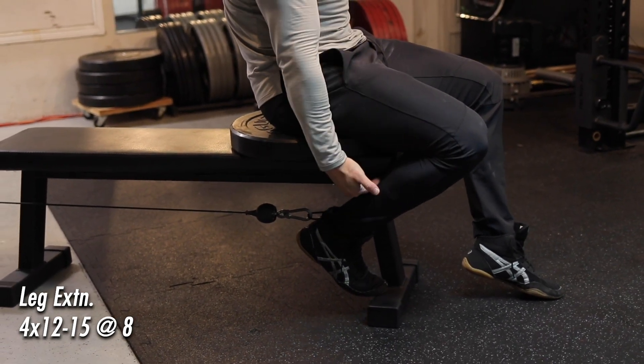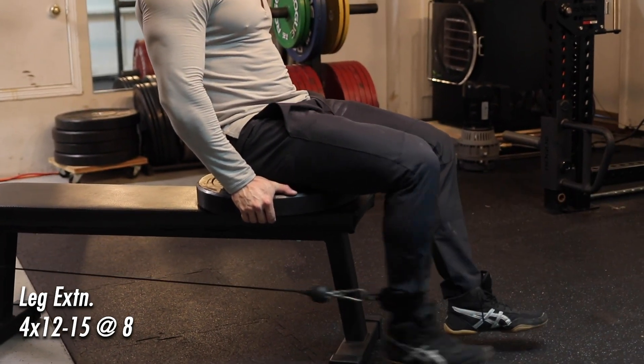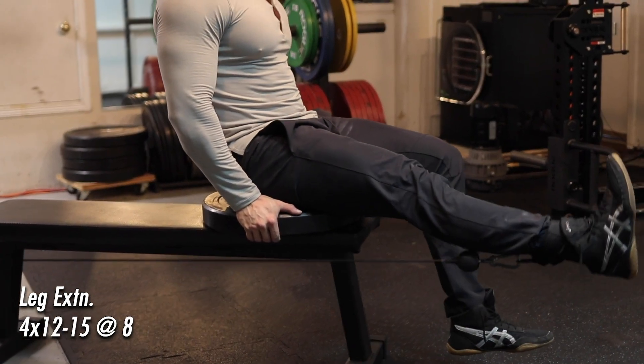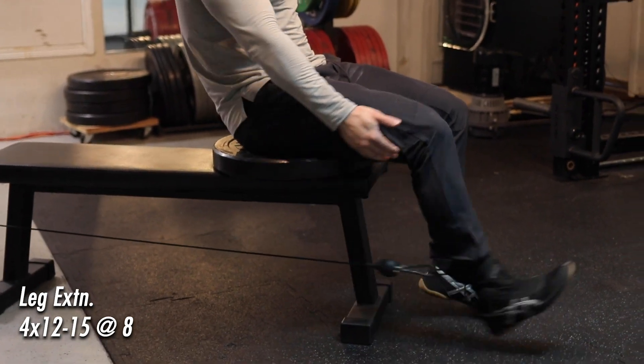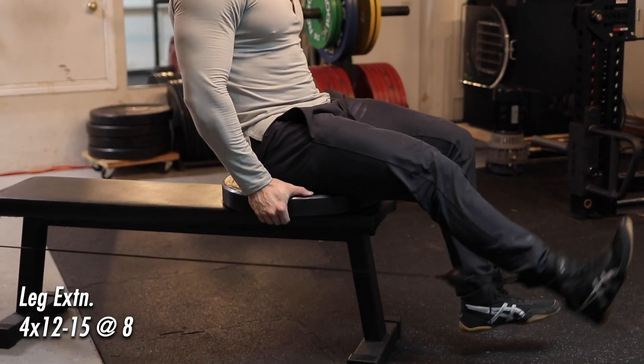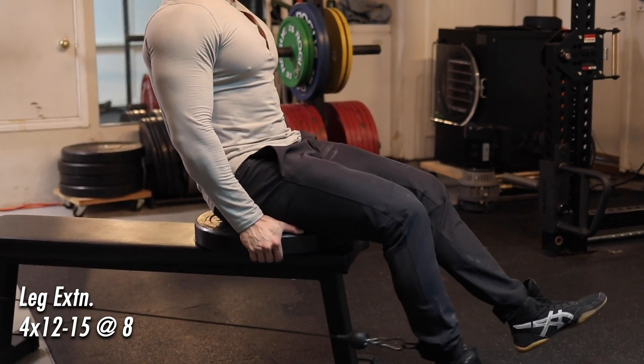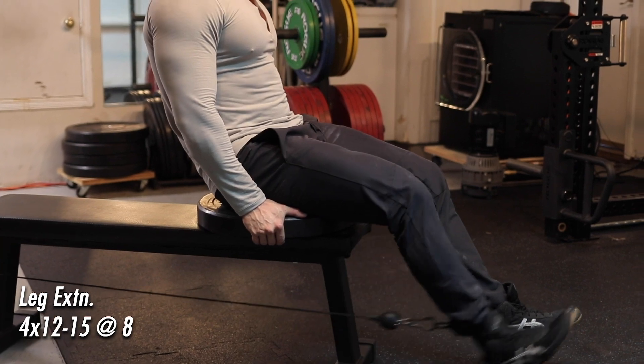The plate loaded leg extensions are trash because at the top there's a ton of tension and at the bottom there's almost nothing. This cable setup is going to have a better resistance curve than one of those cheap plate loaded leg extensions. Obviously the selectorized cable leg extensions at commercial gyms are better than this, but we don't have access to that — and these still burn like crazy.